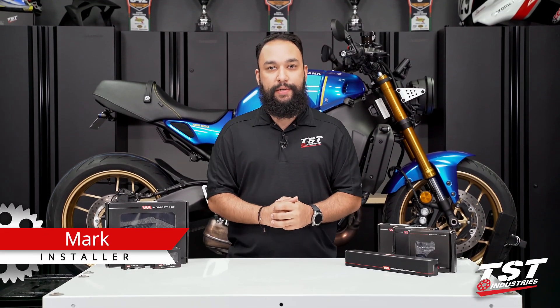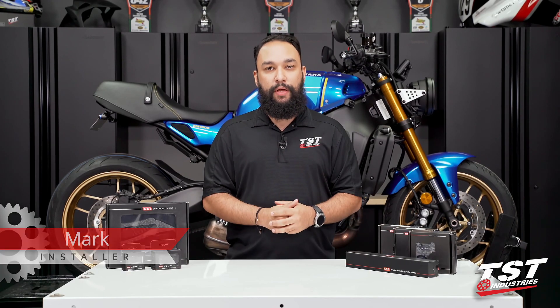Hey, YouTube world, what's going on? Mark here from TST Industries, back in the garage with another installation video.